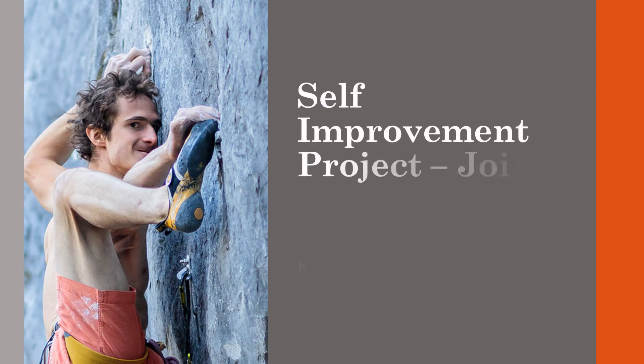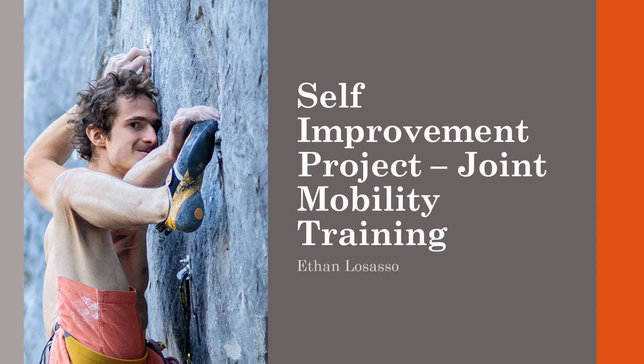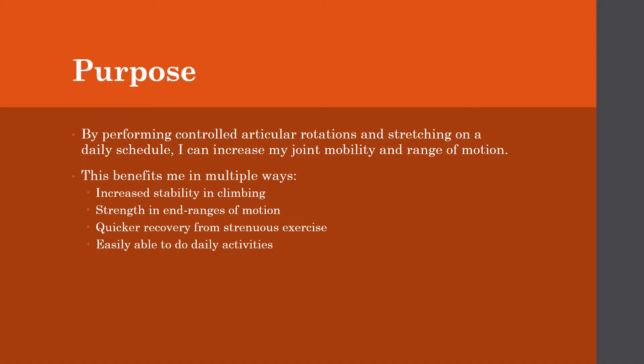My name is Ethan LoSaso and this is my self-improvement project on joint mobility training and increasing my range of motion. The main purpose of this project was to perform controlled articular rotations and stretching on a daily schedule, so that I could increase my joint mobility and my range of motion.